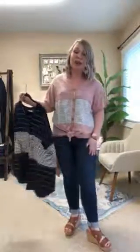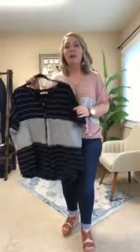I'm wearing a size medium. These run a little bit large, so if you're in between sizes, go ahead and size down one. I'm typically between a medium and a large. They come in small through large, in this pink and the navy.